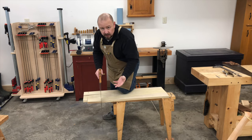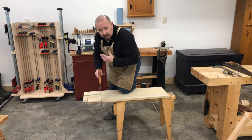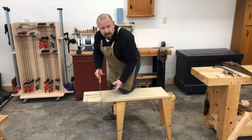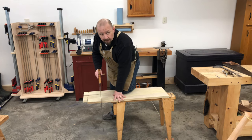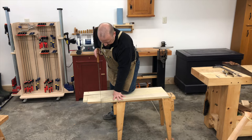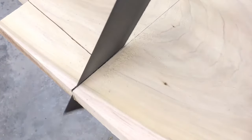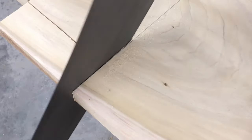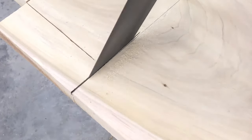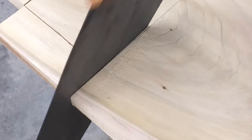Now that I've got the saw started, I'm going to close my eyes and focus just on my sawing form. I'm going to let the saw cut where it wants to cut for several inches — I'm not going to try to steer it at all. Keeping my grip relaxed and not trying to influence the saw, with my eyes closed I'm just letting it go where it wants to go.